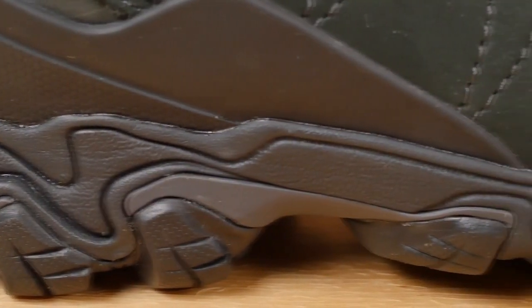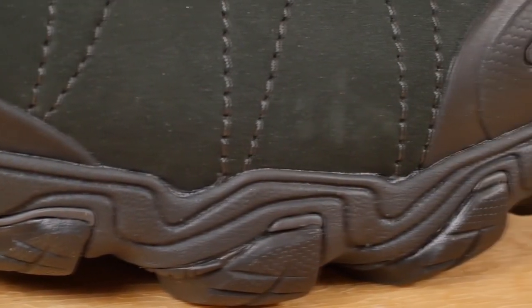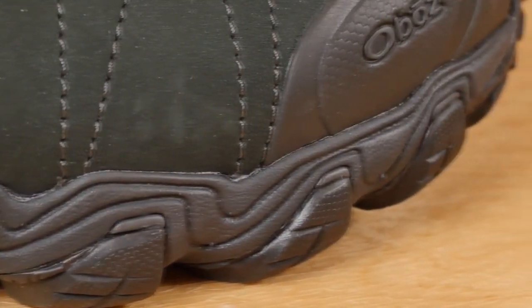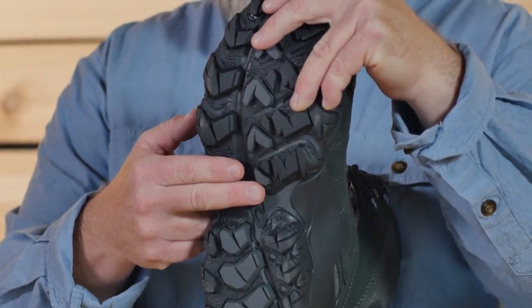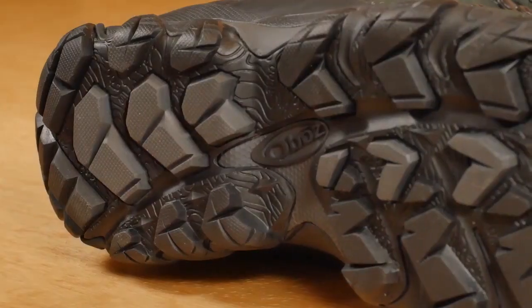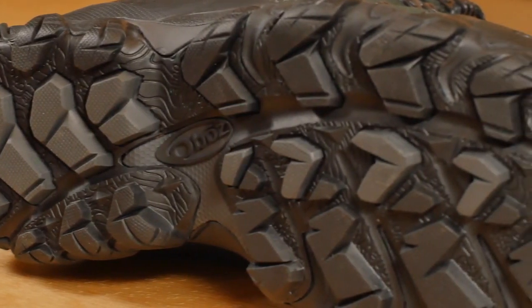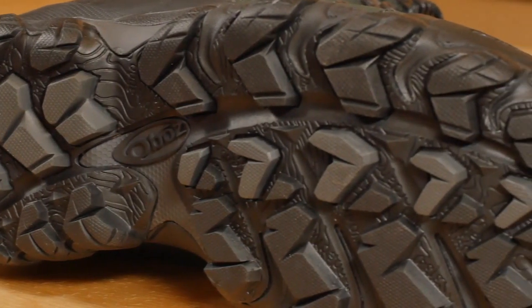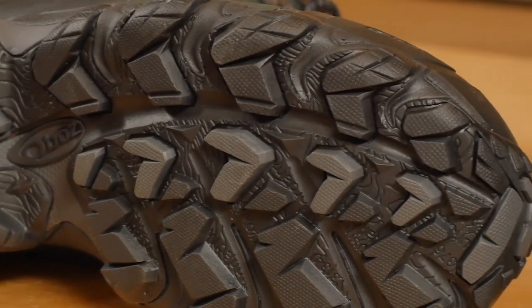Our Granite Peak midsole is built to be protective and supportive — if you're tired of feeling roots and rocks underfoot, this is your solution. The EVA midsole provides comfort and cushioning, and the TPU chassis provides maximum torsional stability. Deep trail-gripping lugs provide reliable traction and mud-shedding abilities.